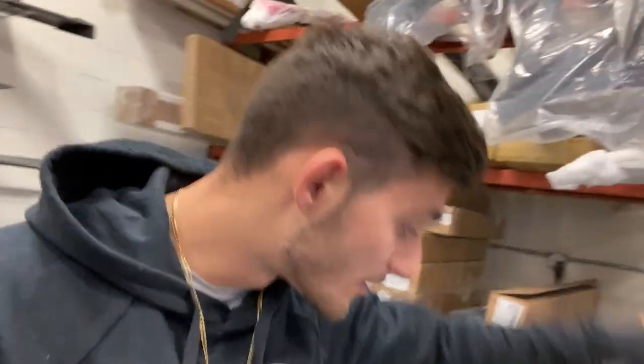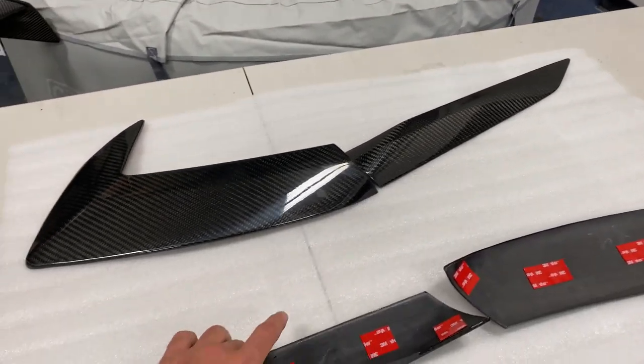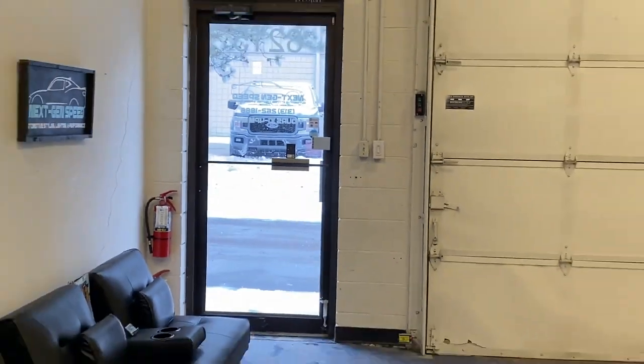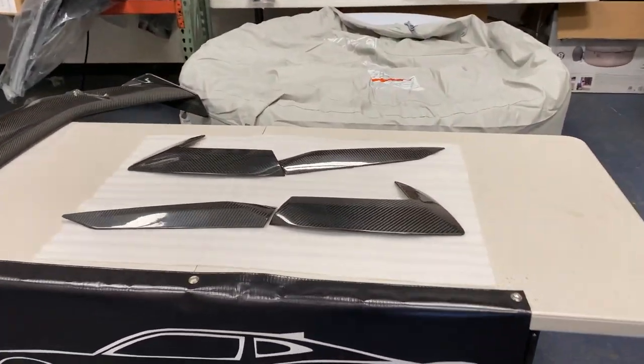I'm so glad our friends at Extreme Online Store finally came out with these. My car has the carbon flash metallic on it right now and I'm trying to convert everything to carbon fiber, so this is going to match perfectly. I've got the carbon fiber high wing, the carbon fiber front lip, and some other stuff on the way. We got these all prepped up with the double-sided tape adhesive ready to go, so let's head home where the C8 is stored and throw these on.